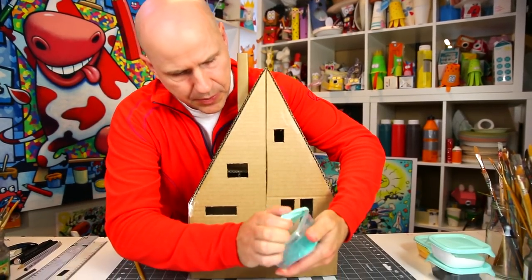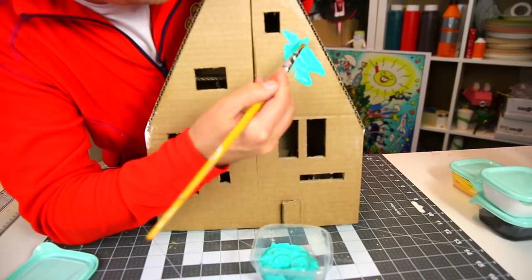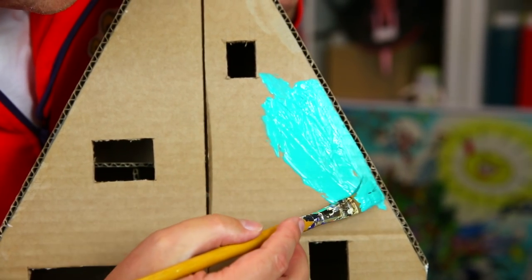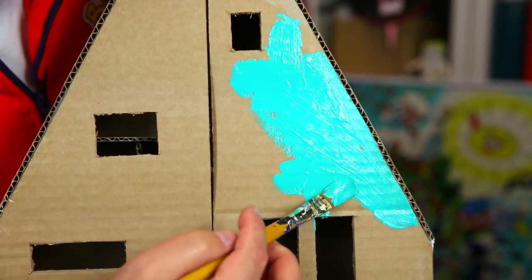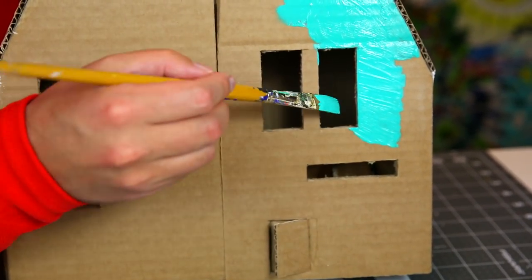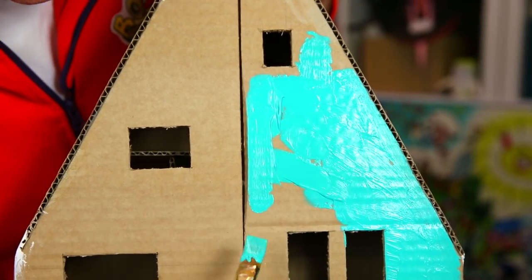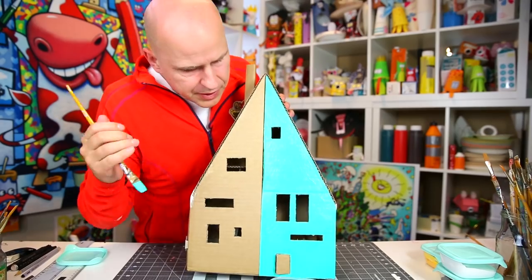We start with the main color, turquoise, and paint one side of the house using a medium-sized brush. Notice I'm painting all the way up to the corrugated cardboard but not on it — I'm letting the corrugated texture stay visible. The look of this house is that we paint the smooth surfaces but not the corrugated surfaces. For the windows, I go to the edge but not into the corrugated cardboard. I fill up the whole space and stop right at the middle line — exactly half.